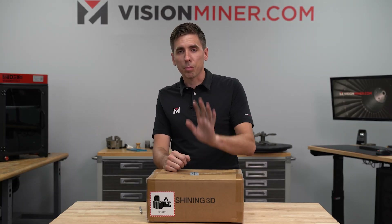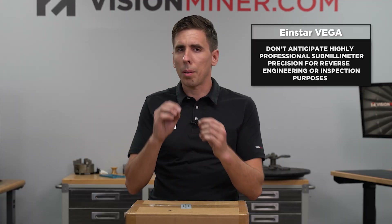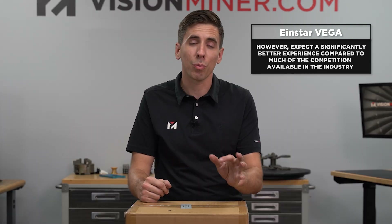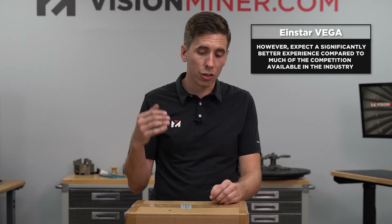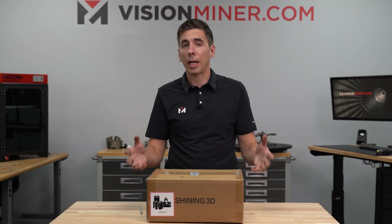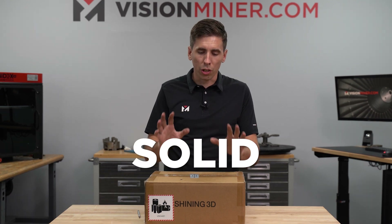Totally transparent up front, as always - this is a hobbyist scanner. Don't expect super professional sub-millimeter accuracy for reverse engineering or for inspection. Do expect a much better experience than a lot of the competition out there in the market. They have always done really, really well in the user experience department and the solid hardware. These machines rarely need repairs, fixing, or even troubleshooting. They're just solid machines.